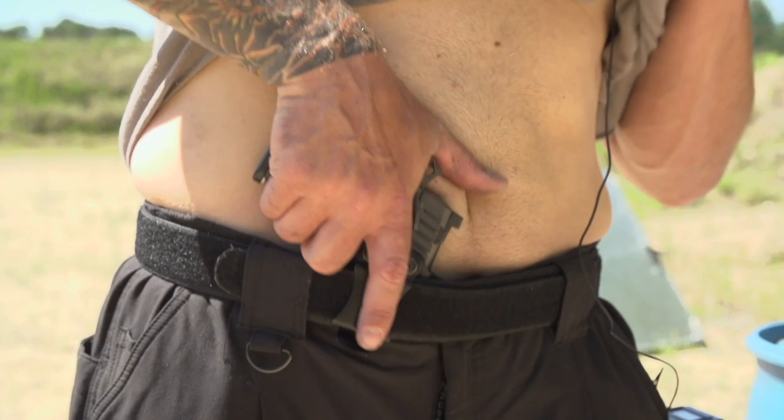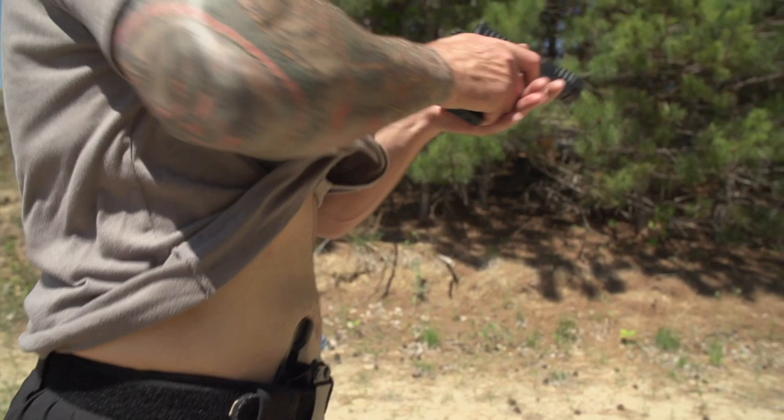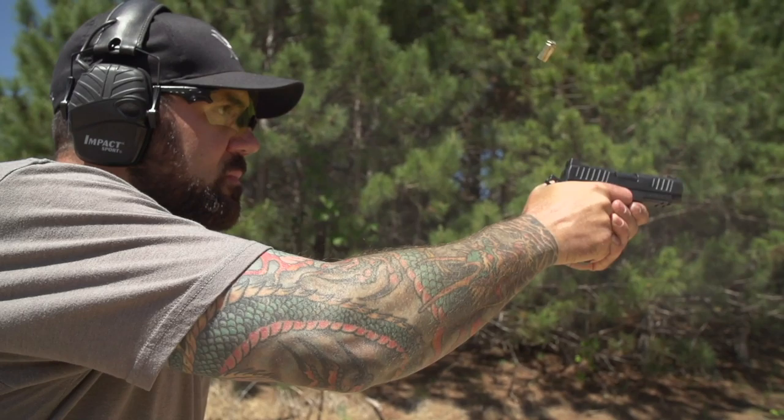Bring it in, get a good grip, come out without taking the safety off yet. The safety starts to come off about here as I'm starting to get the sights on the first target, and then I'm ready to shoot. Great drill for concealed carry and pistol skills.